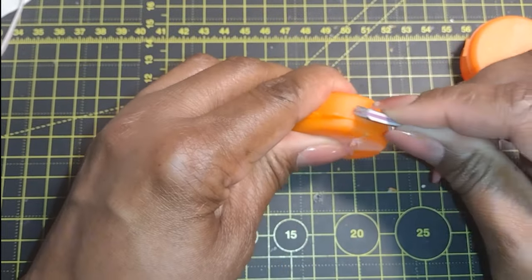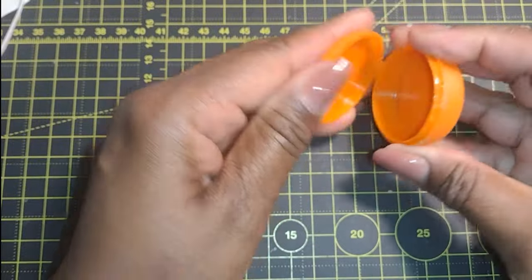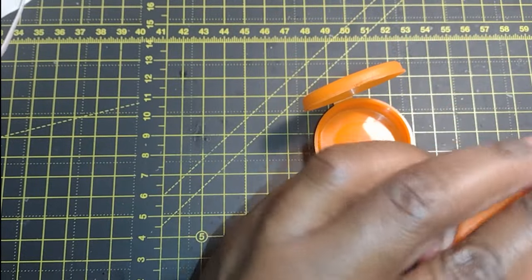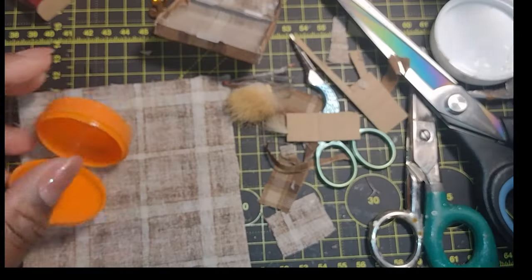I've been saving these little round containers for quite some time and they always look like little miniature luggage to me. I started off by cutting off the tabs that made the containers really easy to open. Now that I've removed the easy open tabs, I'm wondering if that was a good idea.